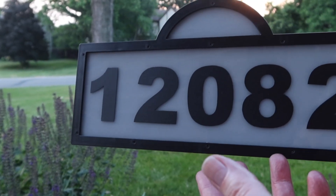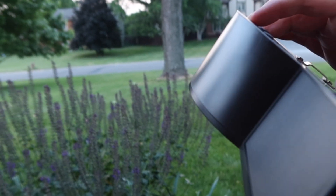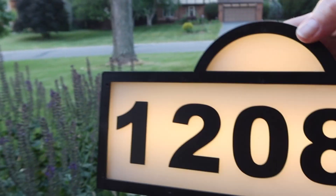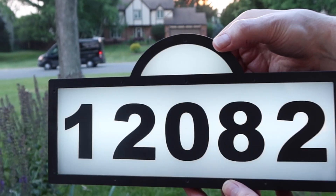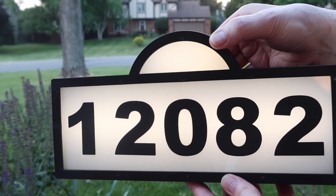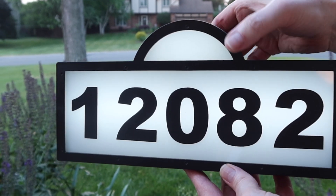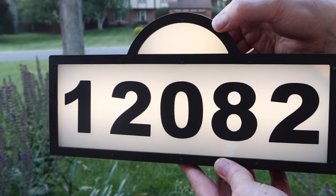Now it comes with different settings. It's got a daylight setting, a warm setting, and a cool setting. I like the cool setting. I like that one too.